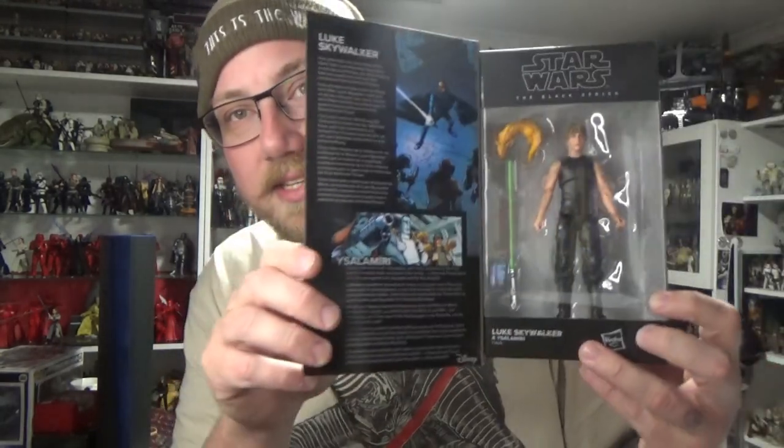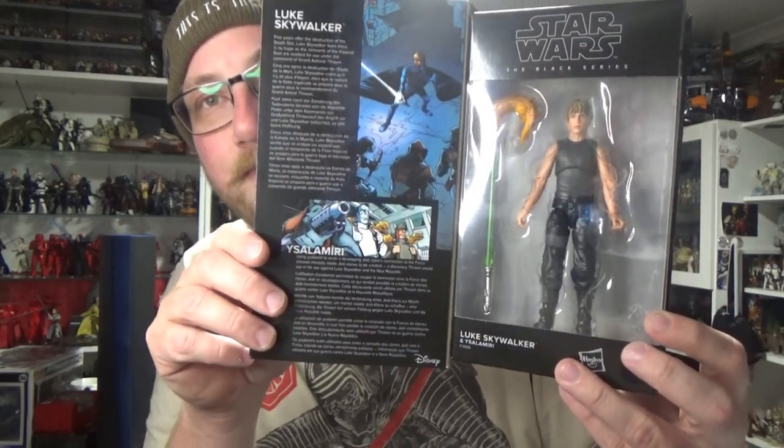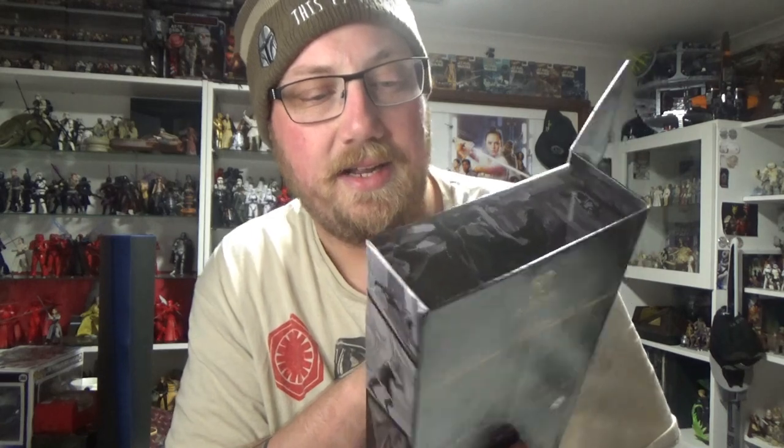The promo code is TFIWJ5 — I'll try to put it up in the video or it'll be in the description. Use that at checkout and you can save yourself five percent, which is a nice little offer they've given me and my followers who'd love to stock up on some new toys. So please go ahead — this Luke is looking pretty good actually.